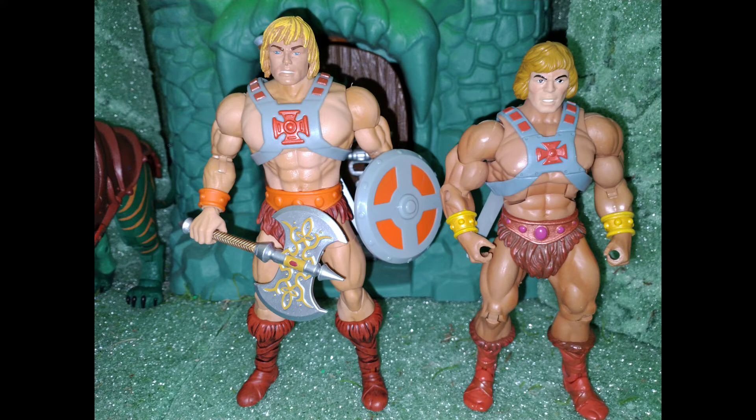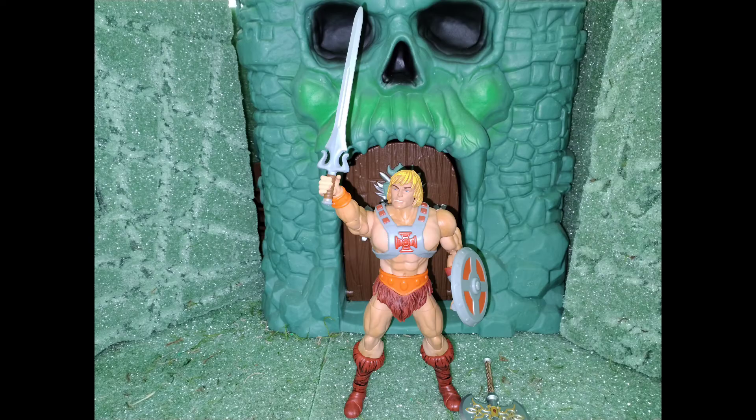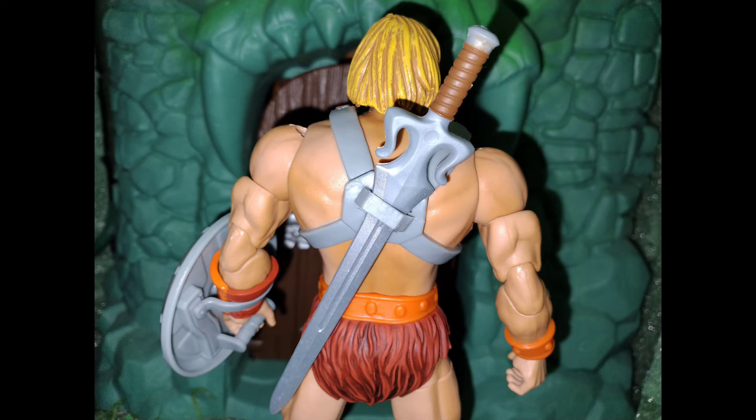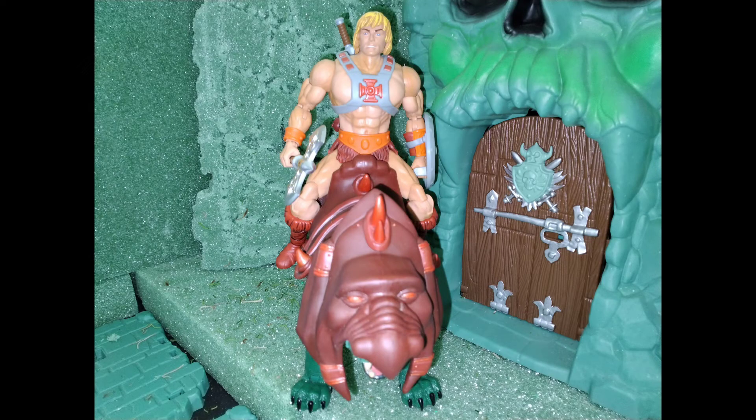I'm very glad how it looks. I also swapped the swords — I put the sword he came with in my other Masters of the Universe parts bag and used the Revelation sword because it had silver in it and a bronze strap, which looks a little better. The axe I gave to Castle Grayskull, and I gave this axe from the Revelation He-Man to the 40th Anniversary He-Man because this is now my definitive He-Man.